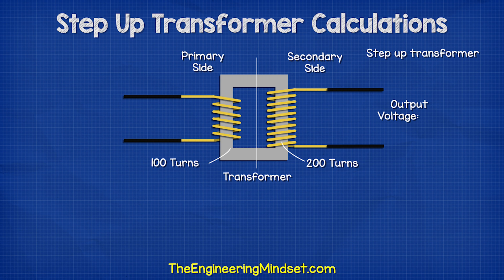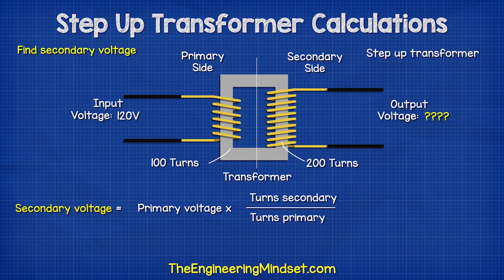If we had 100 turns on the primary and 200 on the secondary, and we supplied it with 120 volts, what voltage would we see on the secondary? We can use this formula to find that out, and we see the answer is 240 volts. So this is therefore a step-up transformer.